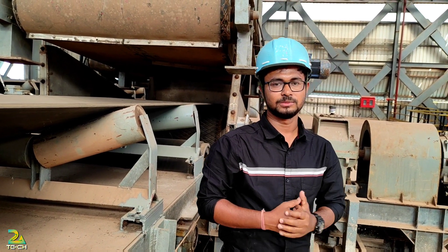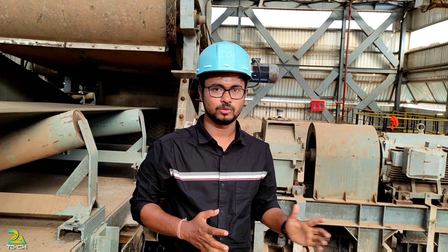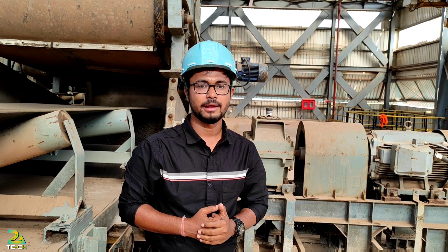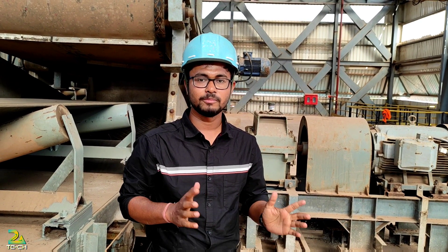Hello and welcome to my YouTube channel, 2A Technology. Here we are going to discuss about the ILMS method, or inline magnetic separation process — what the benefits are, and what benefits it provides for the conveyor system.